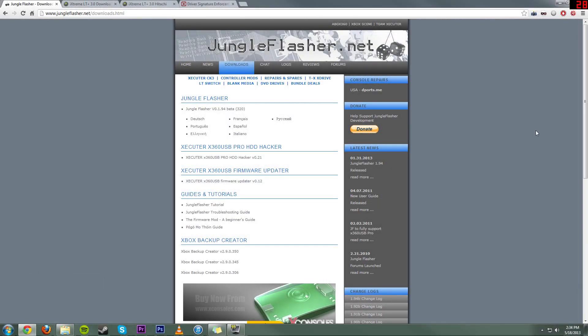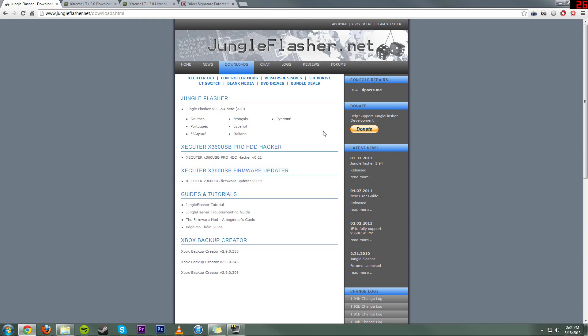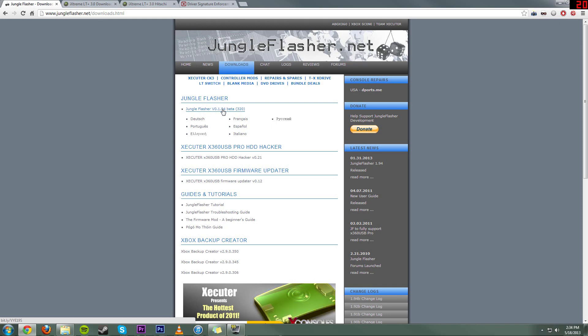Alright everyone. Now that we have all the hardware underway, we're going to get the software underway. So first, you want to come over here to JungleFlasher.net, go to Downloads, and we're going to be downloading JungleFlasher. This is the best program you can use for flashing. Right now the latest build is 0.1.94 Beta 320. You're going to want to download that, and then we need the firmware, because JungleFlasher does not come combined with any firmware.